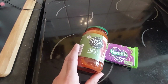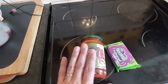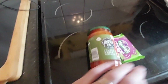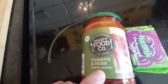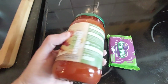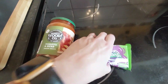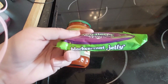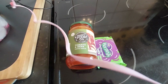This week's £1.50 is from Tesco's — it's normally from Tesco's though sometimes I shop somewhere else. This week we have a hearty food coat tomato and herb pasta sauce — a great pasta sauce base that you can jazz up or leave as is.